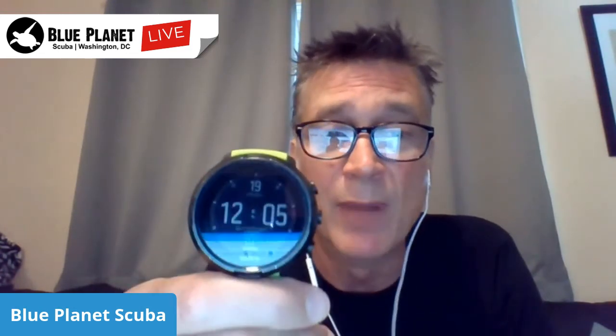Battery life on this thing is roughly six to twelve hours of diving. So if you're going to do more than six hours of diving in one day, you may want to throw it on the charger in between. In time/watch mode, I think it's about six days. When I'm not diving and just wearing this as a normal watch and getting my notifications, it'll run on a full charge for a number of days.